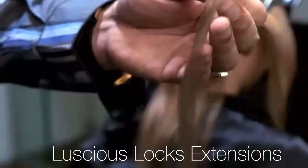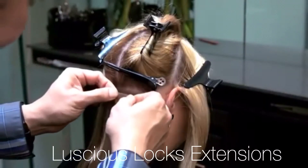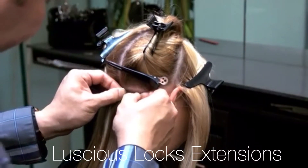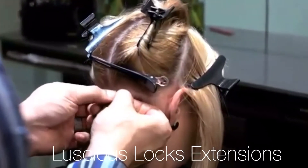Step 5. Grab another tape extension, peel the cover from the adhesive, position your second tape extension directly on the tape of your previous piece, then using your fingers smooth over your tape extension piece.